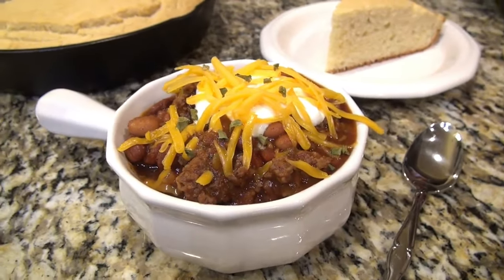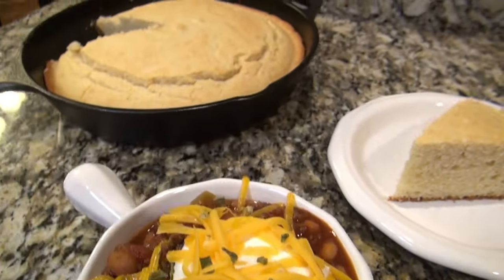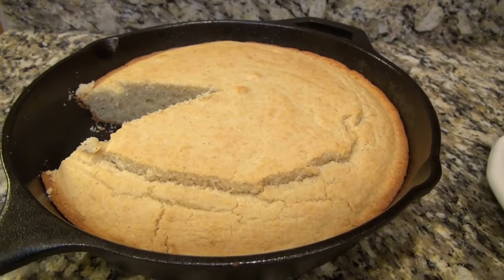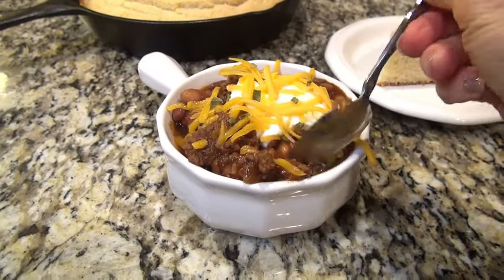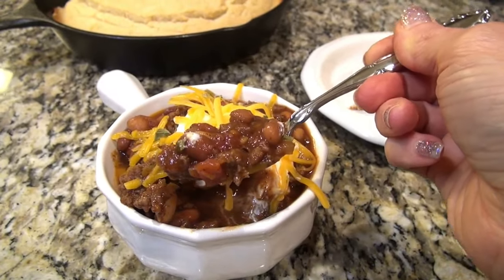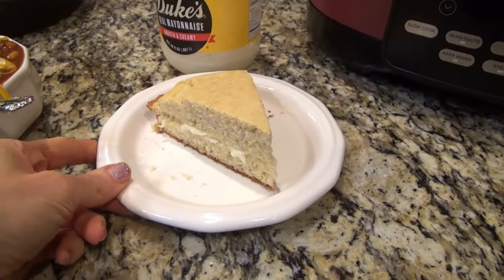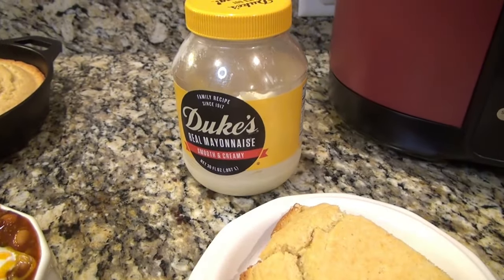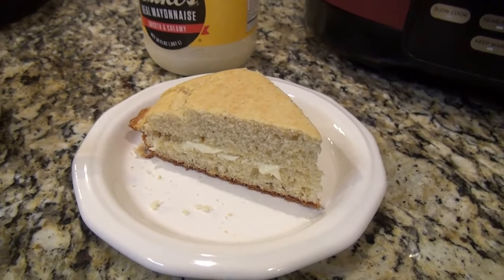We like to top ours with a little sour cream and shredded cheese. And there's my cornbread I made to go along with it. Now my husband prefers the Jiffy Mix, but I prefer this southern cornbread. This chili is amazing — I can pretty much guarantee your family will love it. And since I made cornbread, I had to show you how I grew up eating it: I put Duke's mayonnaise on it instead of butter. I put it on my black-eyed peas too — oh, it is so good in those black-eyed peas.